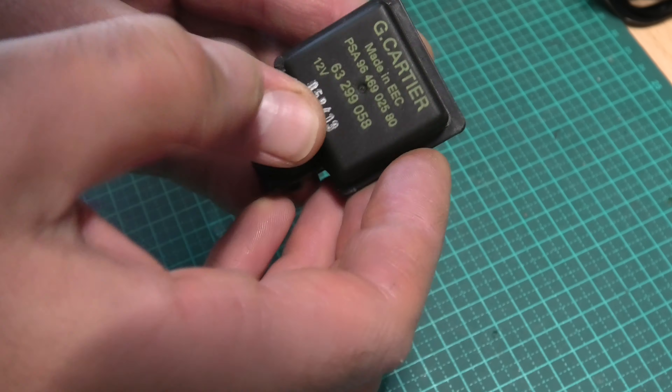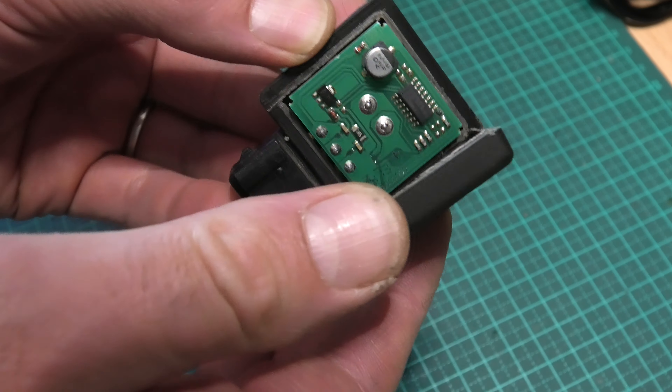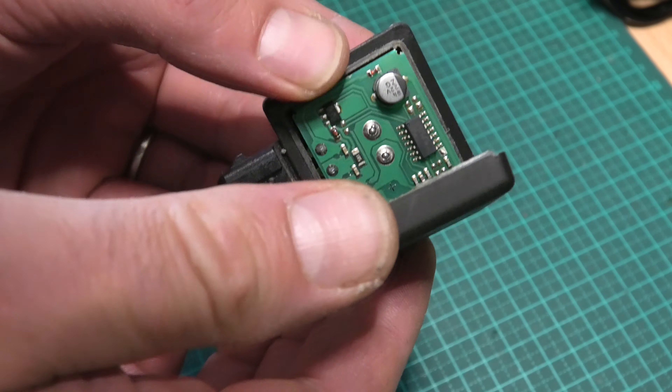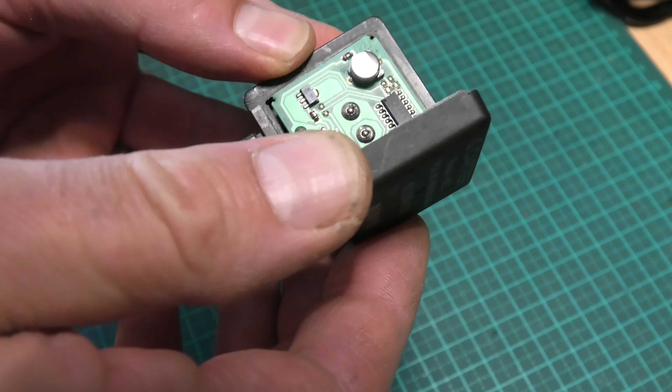So I've got here that sensor — the new sensor — and you can see I've cut this one open as well. This one actually suffers from exactly the same issue as the last one. You can see there the probes have the fatigued solder joints, so I'll solder this one up as well and keep it as a spare.